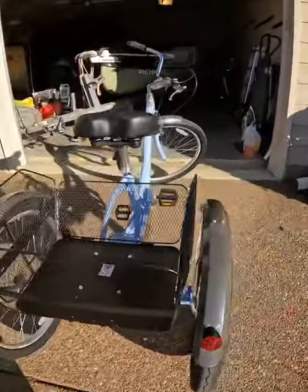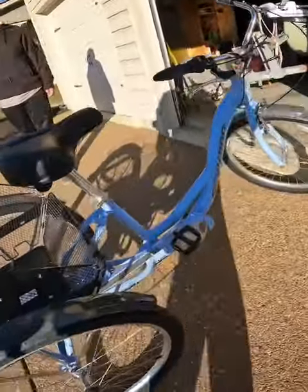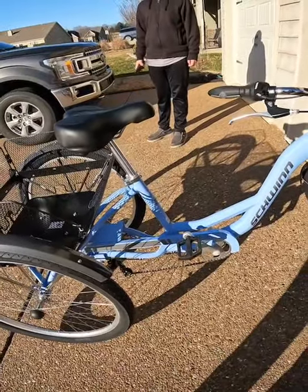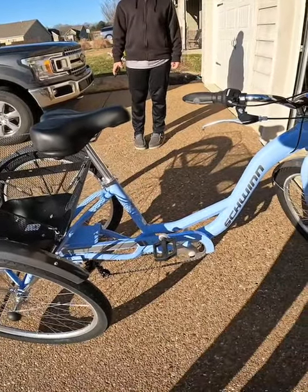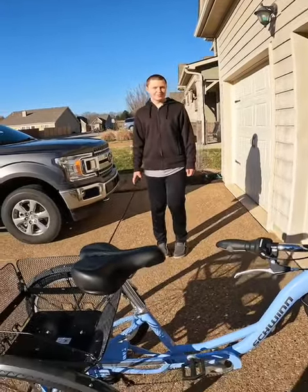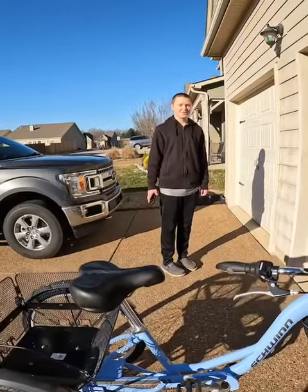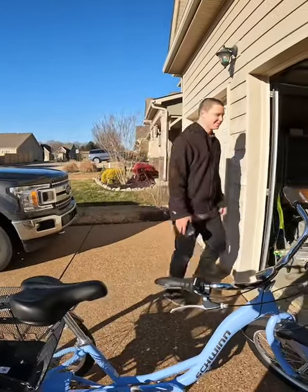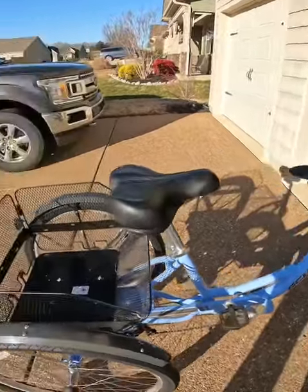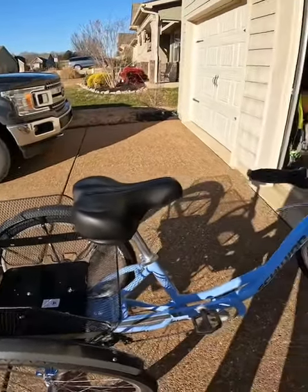Very happy with it so far. We haven't had a chance to take it down to Gulf Shores yet, but we will at least by spring break. The cat seems to like it — he doesn't like bicycles but he is enjoying this so far. Hopefully fishing gear will fit in the basket and we can take it somewhere fishing someday.